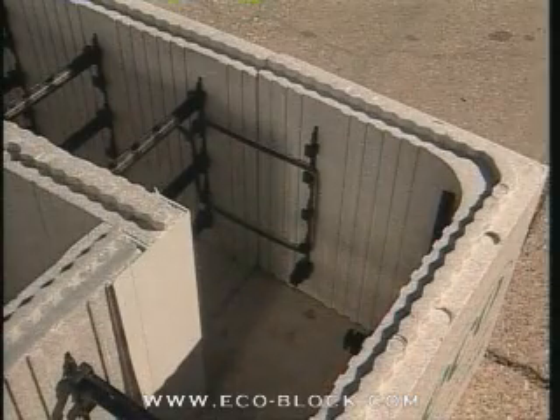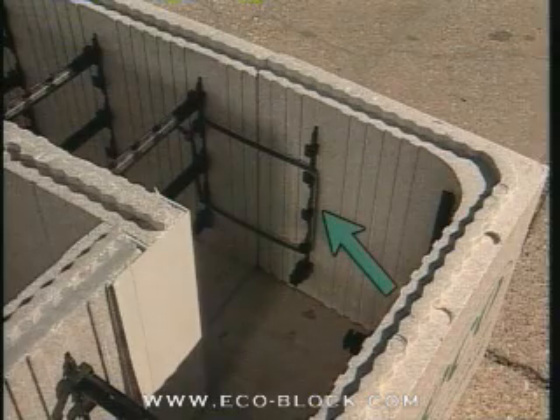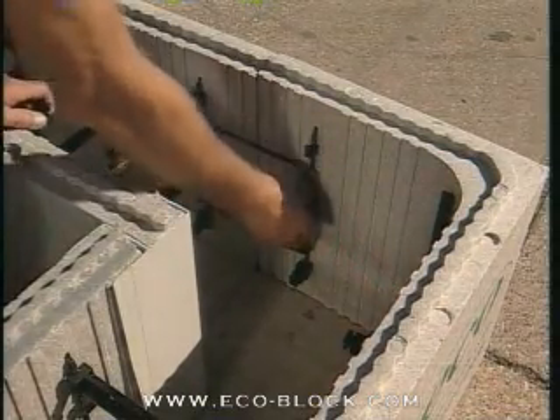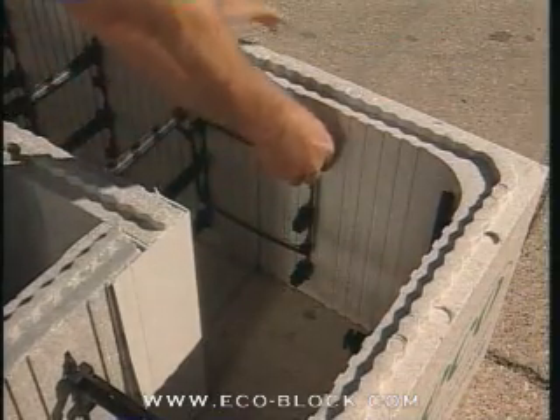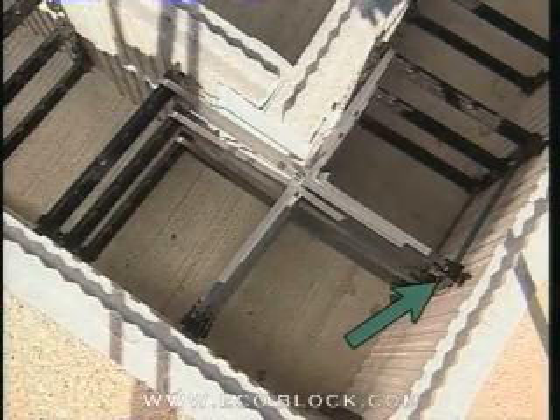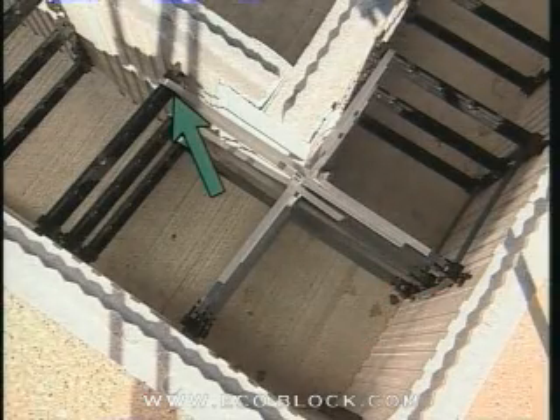On corners with a core thickness of eight inches or larger, there will be one web on the exterior panel that has no mate on the interior panel. On this web, attach three Texas T's in the same position as you would connectors, and tie the Texas T's to the connector on the opposite leg of the wall.